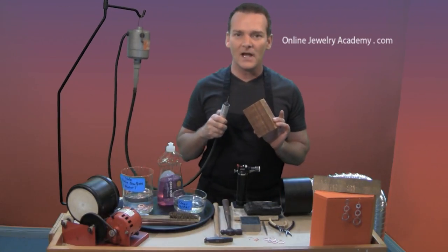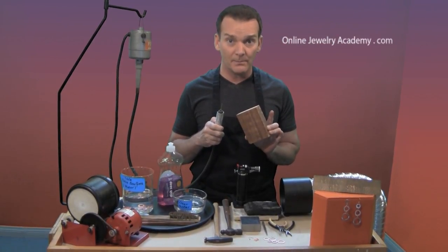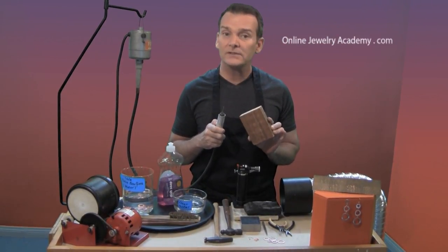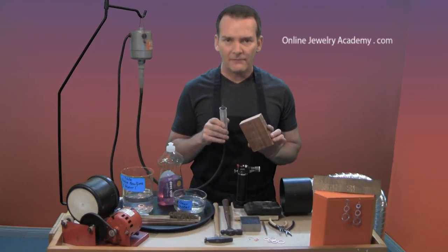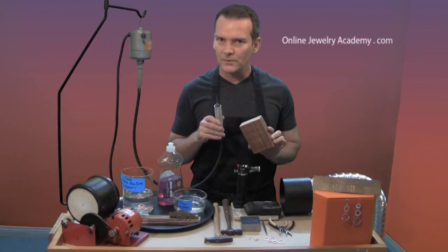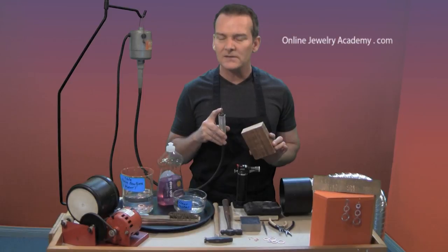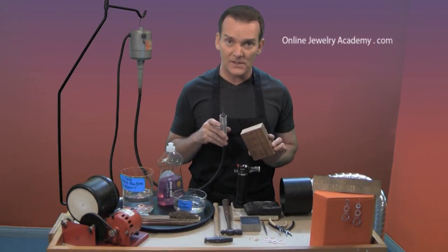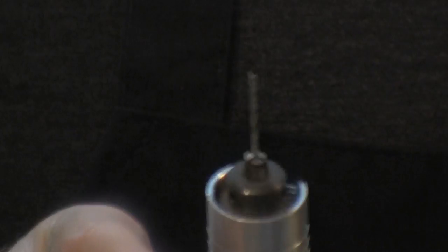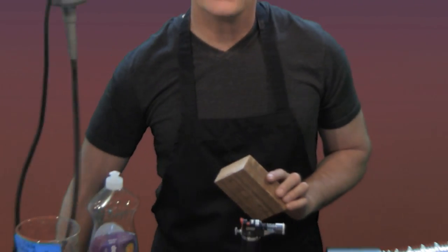Now, both of these items are really important. You don't want to drill into your bench pin or the top of your bench at all. You want to drill into a piece of scrap wood. Any drill will work, but a flexible shaft is the most desirable one. The drill bit that you want to use needs to be one that's going to make a hole large enough to allow the jump rings that you use to swing freely, but not so large that it's going to get stuck in the metal.